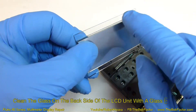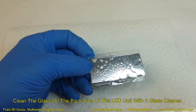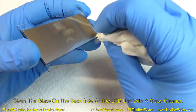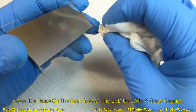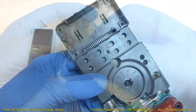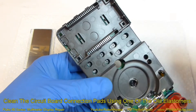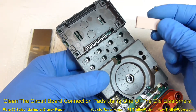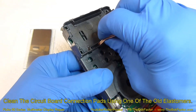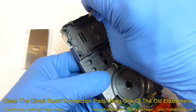We'll want to clean this side really well before putting the new one on. You'll also want to clean off the contacts on the circuit board down inside. The manufacturer recommends just using the edge of one of the elastomers you took out and rubbing it across the contacts — that'll help remove any residue on there.